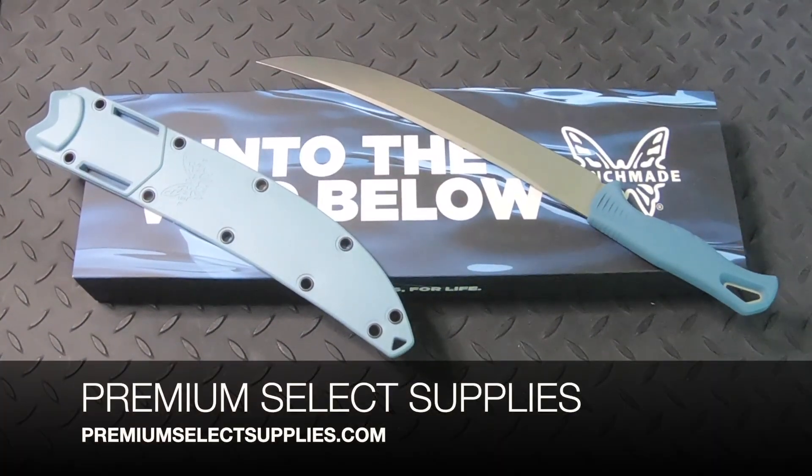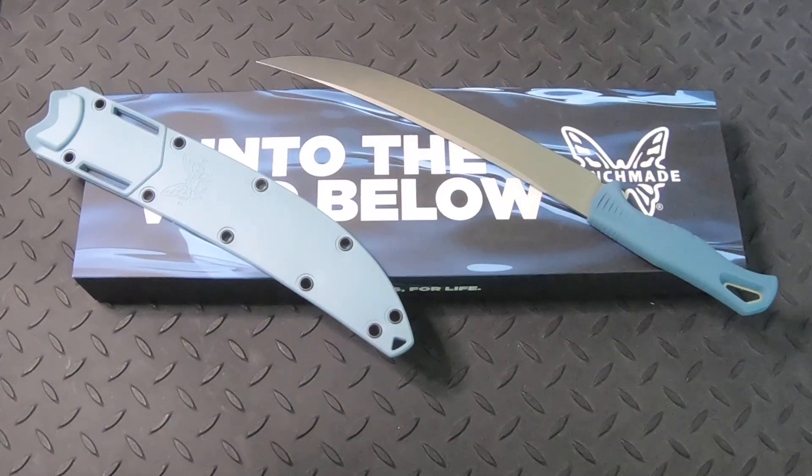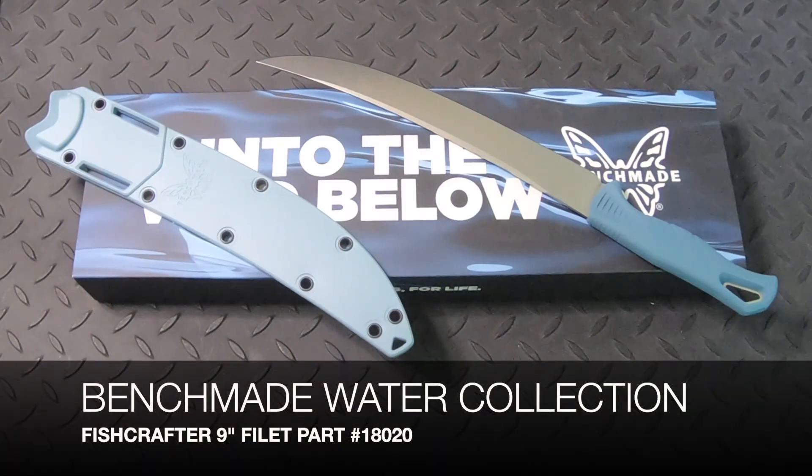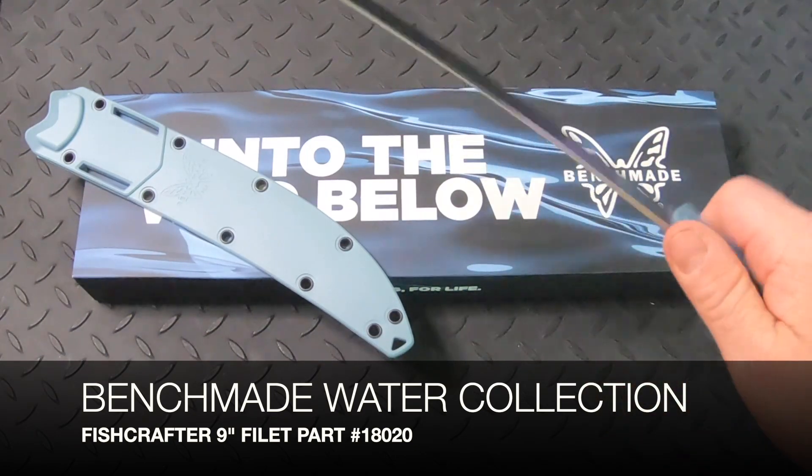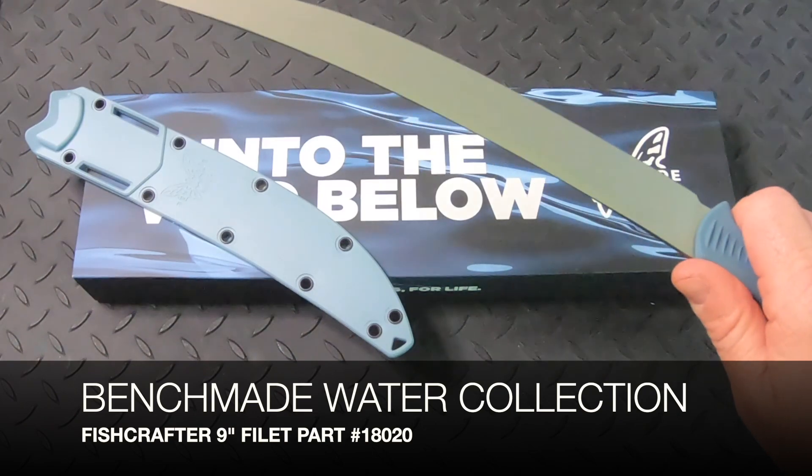Welcome to PremiumSelectSupplies.com. We have a brand new knife line from one of our top knife brands. This is the Benchmade Water Collection, specifically the Fish Crafter 9-inch Filet Knife, part number 18020.